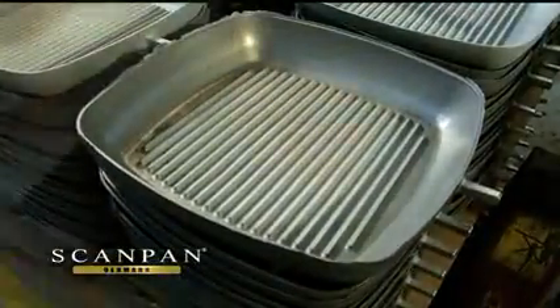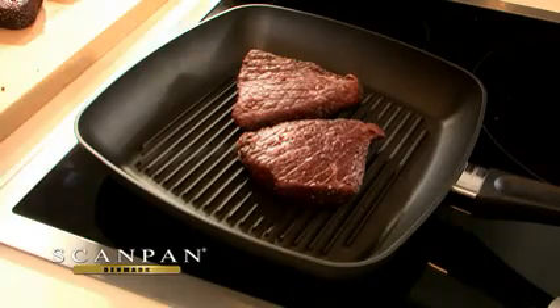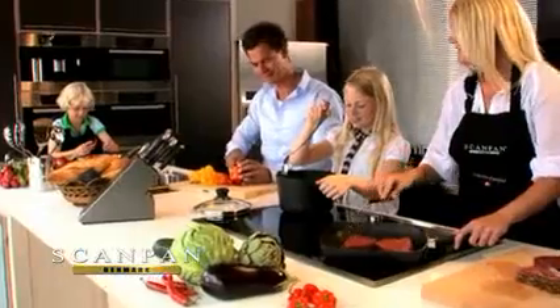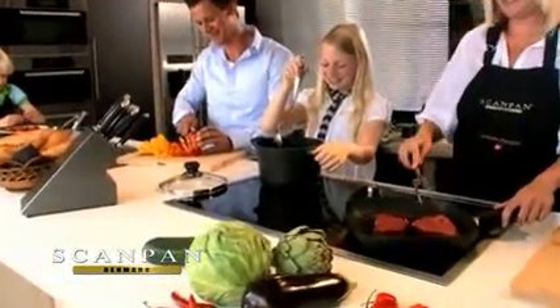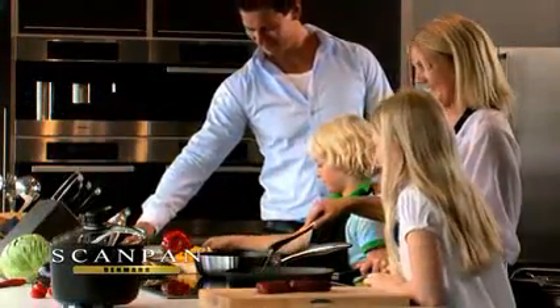The unique squeeze casting technique results in a base that offers perfect heat distribution, absolutely no hot spots, and is guaranteed never to warp. Due to the perfect heat retention, ScanPan products allow you to use low to medium heat, which will minimise your consumption of energy while cooking.